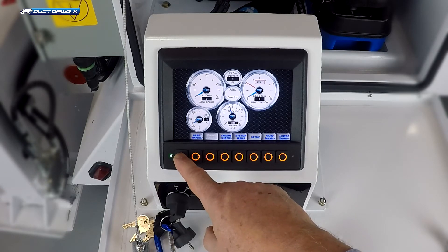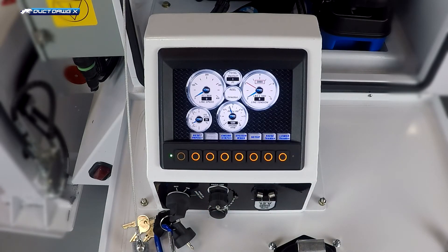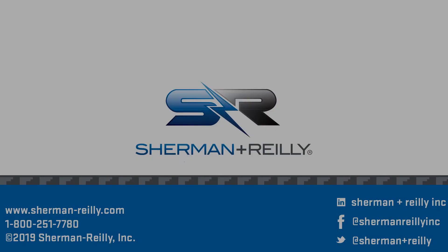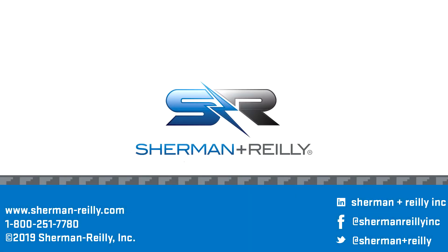Press back to return to the main screen. When operations are complete, the unit is shut down with the power key switch. This is the system control panel. However, the DDH-X is designed to be operated with a remote control.